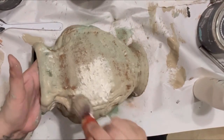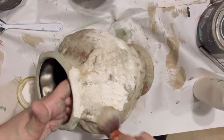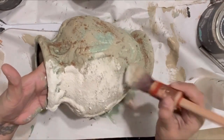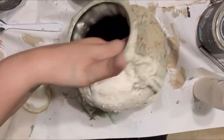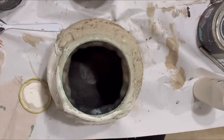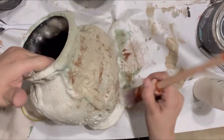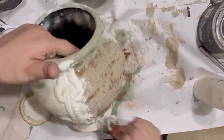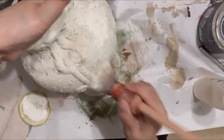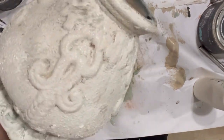Our last color is Folk Art Antique White — I go ahead and add that fully to the top of the piece, splotching it on like before so some of the other colors and cinnamon come through. I continue working that paint in thoroughly, leaving spaces wherever I want them, loading up my brush with whatever paint is on it and blotching through the piece. This is my final color, so I'm coming in a little thicker, then dabbing away excess paint and blending with a damp paper towel.